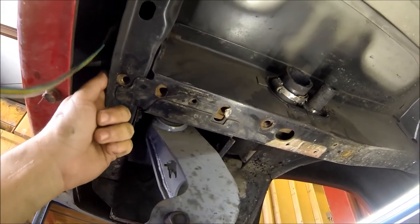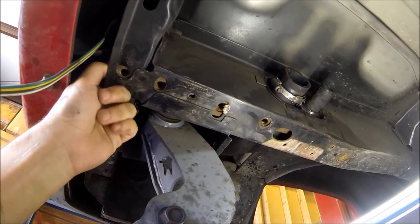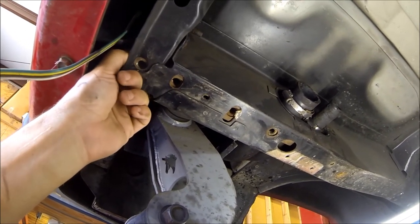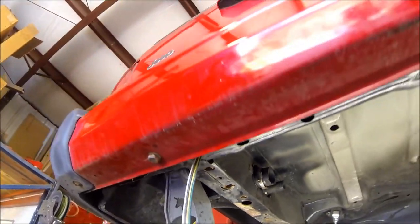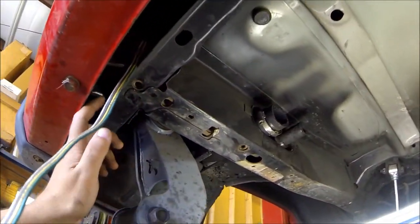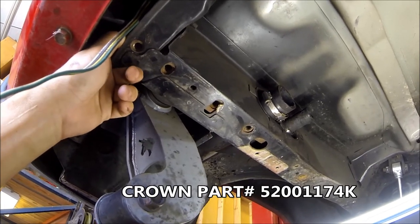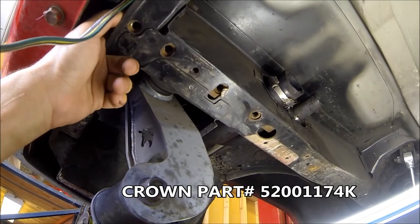Up in the frame here there's a nut plate that's inside the frame. Most Jeeps come with them; occasionally you'll find one that doesn't. This one had it. If you don't have it, it goes in from the back — you have to take the bumper off to slide it in. This is a part you can get new — ones made by Crown Automotive; we'll post a link in the description. I think they're about $35 for both of them, but most Jeeps should have them already installed.